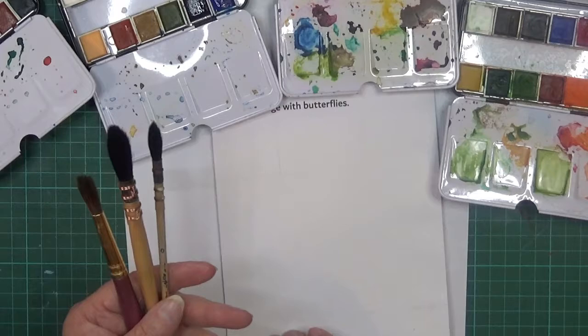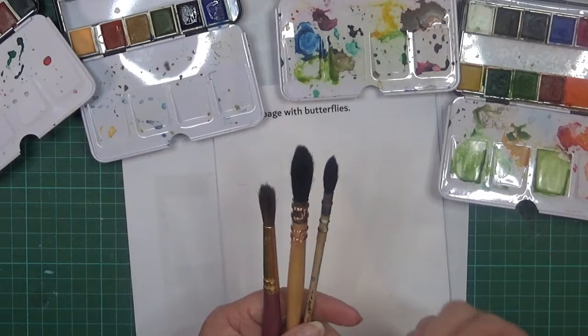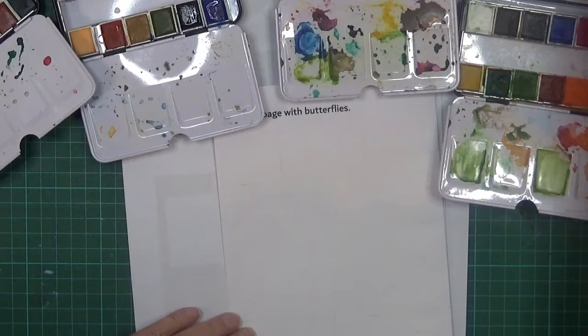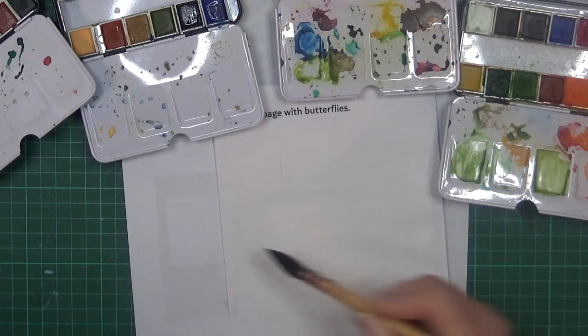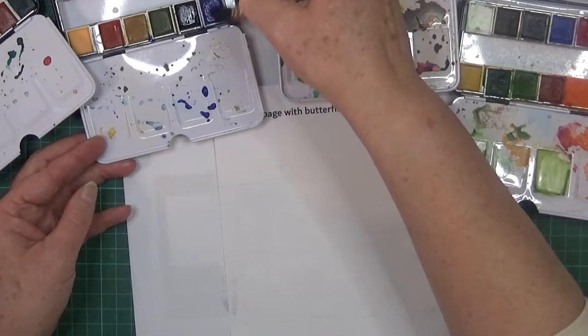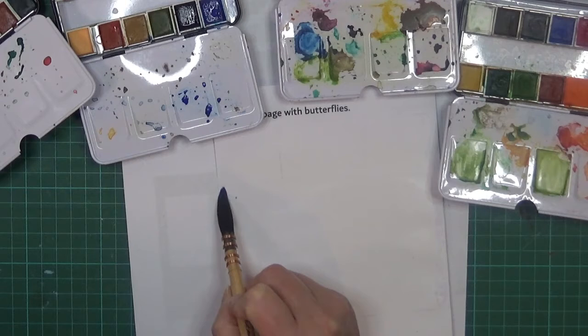I've got a couple of different brushes - I think they're called mop brushes because they're very thick with the bristles. I'm certainly no expert, I've just been playing around. Since I'm doing this big area I'll use the bigger one. I'm going to pop some water down because I want the paint to spread, but I don't want a huge amount of water either. I said Blueberry, so I'm going to add quite a bit of water to this.